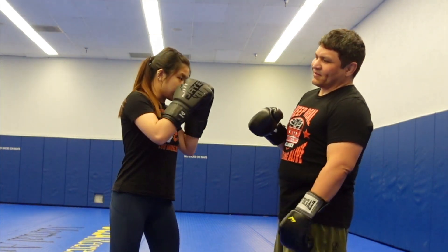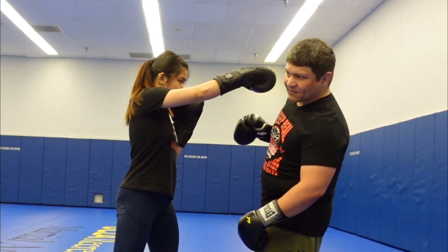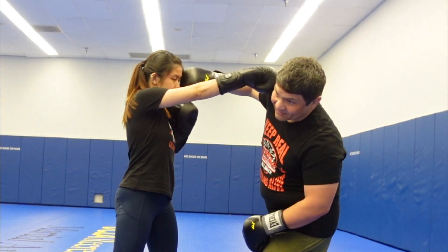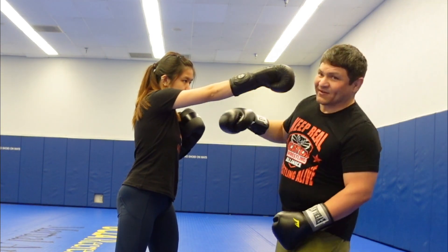So say if my partner throws a cross to my face, you're still going to slip it, but instead of parrying or anything else, you're going to throw your punch thumb down. Your head's going to be nice and out of the way, and then they're going to take everything to their face.